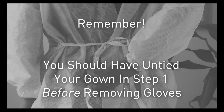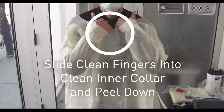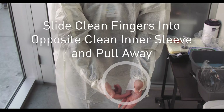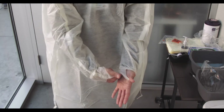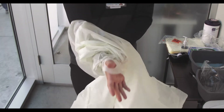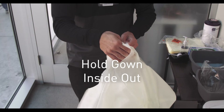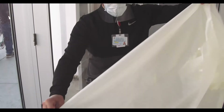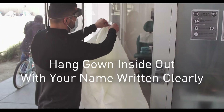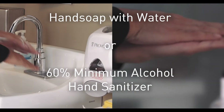Step two: removing your gown. Remember, you should have already untied your gown in step one before removing your gloves. If you plan to reuse your gown, try your best to touch only the inner surfaces as you take it off. Think of the outer surfaces as contaminated and the inner surfaces as clean. Once it's off, hold the gown inside out so that the contaminated part is only touching itself. After each step, make sure to wash your hands using the proper technique.